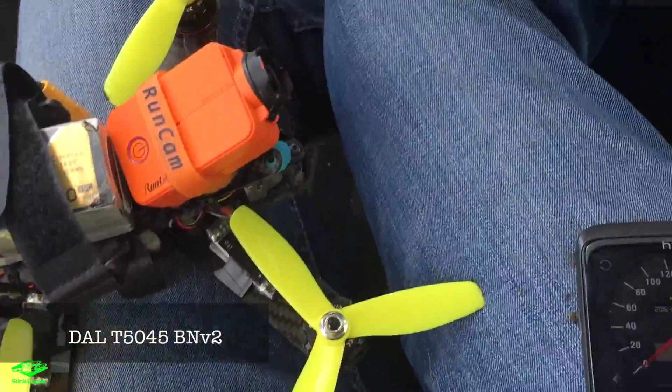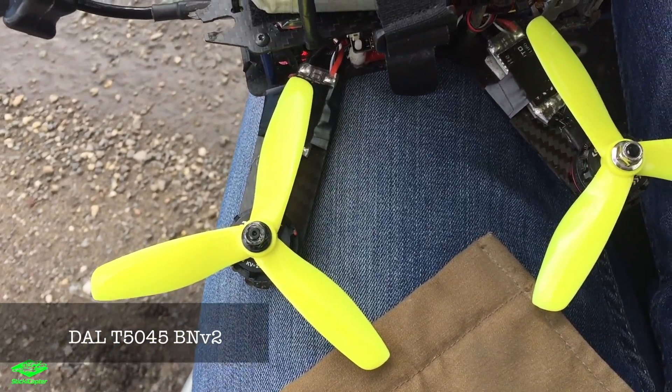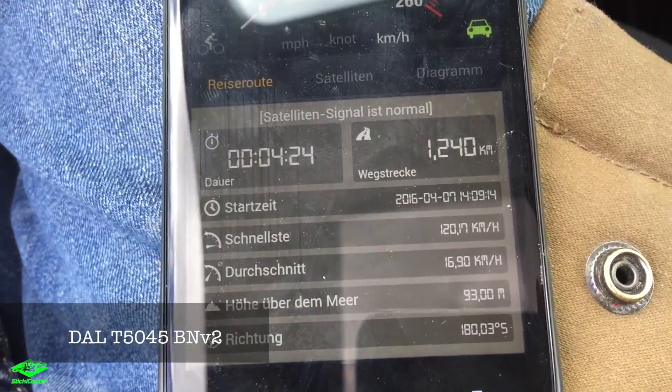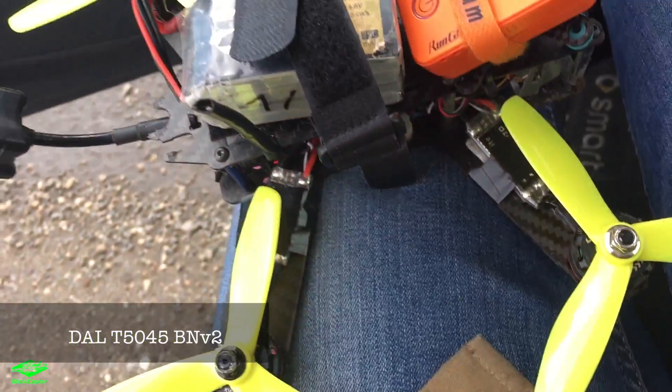The second run is in. These were the Bullnose V2s and they got 120 kilometers per hour, so significantly faster.